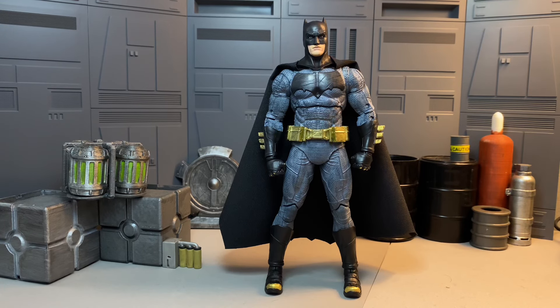Welcome back to Figure Depot. Taking a quick look at my custom McFarlane Ben Affleck Batman from Batman v Superman. It's a great base figure — they really knocked it out of the park with the sculpt for the most part.